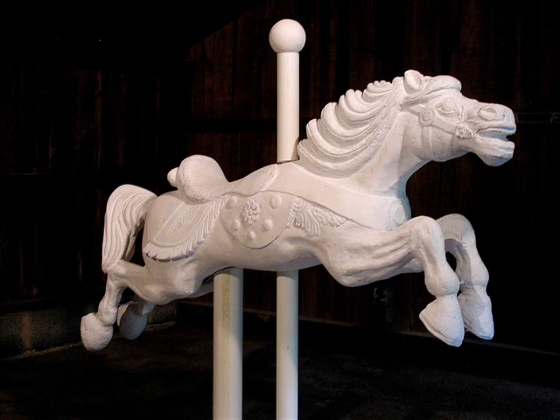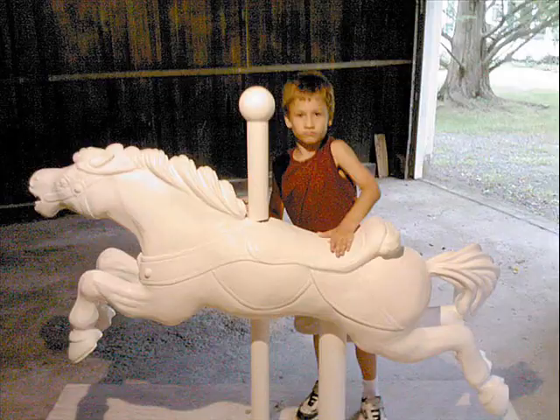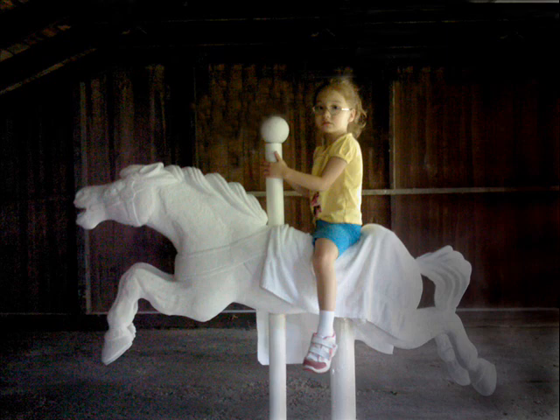Here's a look at the horse starting to shape up during the carving process. And here are my helpers and riders along the way. This is kind of what carousel horses are all about. They just had a lot of fun, and it was fun to have them sitting around the horse.